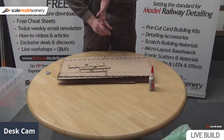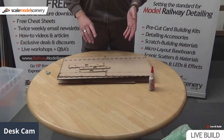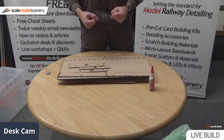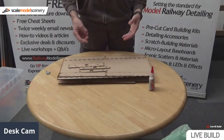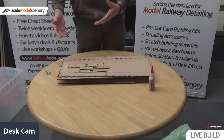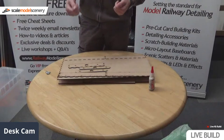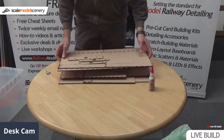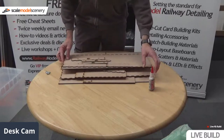We'll probably use Copydex — it smells really fishy and disgusting but it works well. Or we can use Uhu. The only problem with Uhu is it works really well but it's hard to get the track back up if you need to. Copydex is water-based so you can lift the track back up — it's kind of springy, stringy stuff so it lets you prise the track back up.